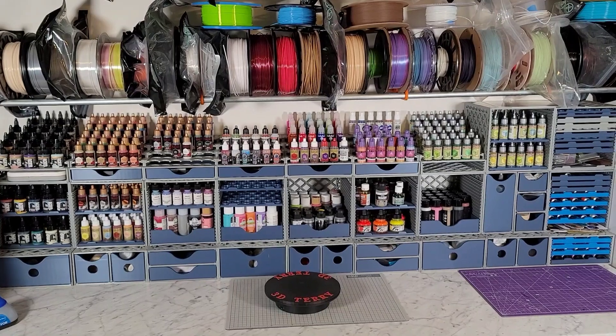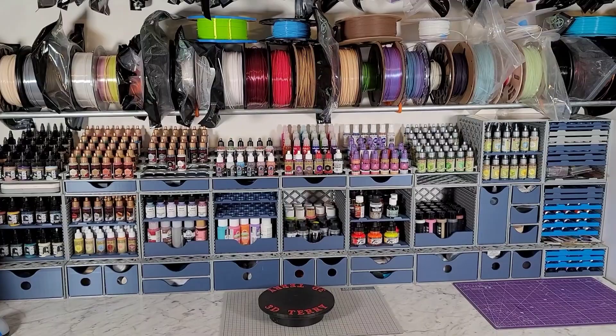Hey everybody, this is 3D Terry on Instagram and this is my Painters Fortress version 1.